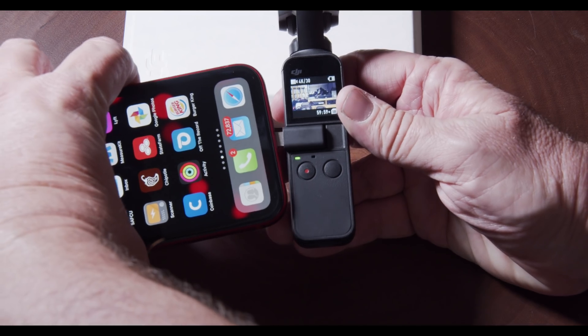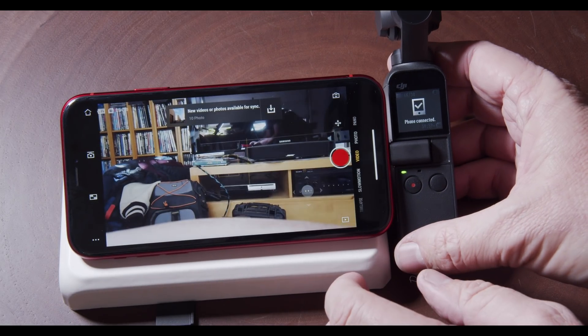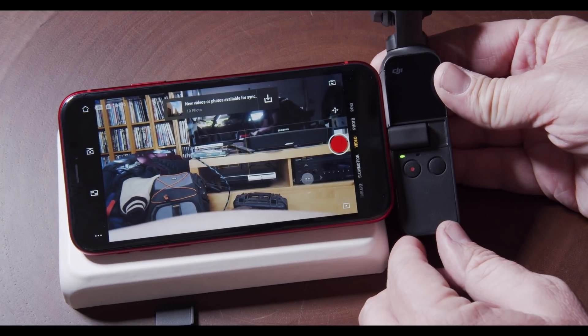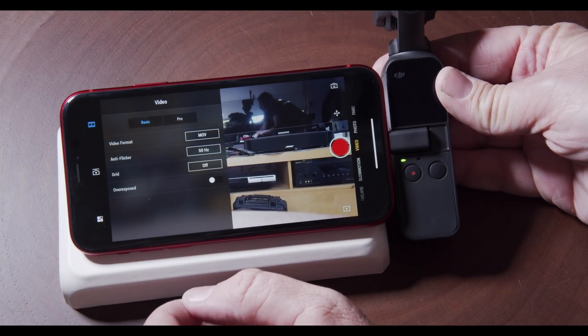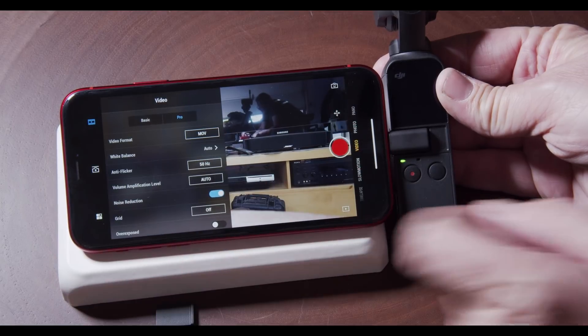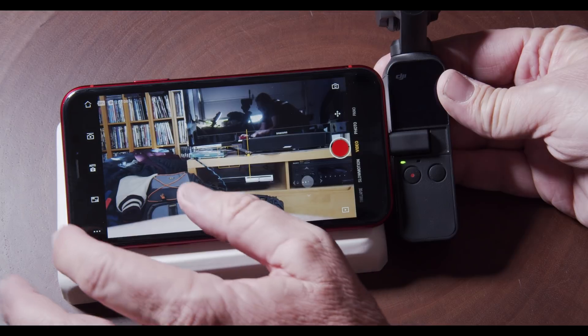So we're going to go ahead and attach it to the lightning port on the bottom of the iPhone. And once we do that, we're going to open up the app. Then you've got to make sure your Osmo is powered on. From there, we're going to access right here on the bottom left — you can see the video modes — and we're going to go ahead and touch the Pro Mode. Then we're going to close that window; you just slide it closed.